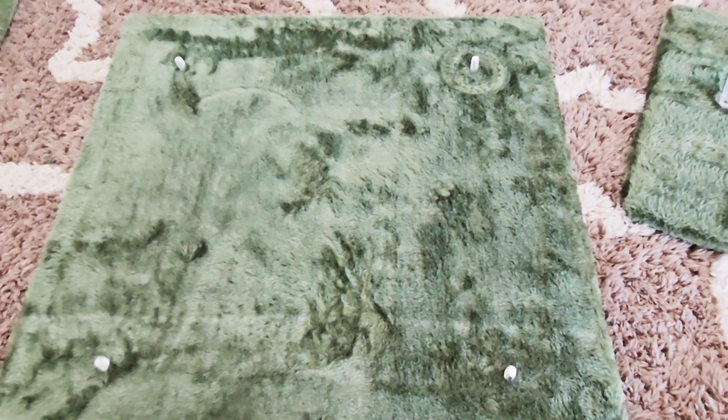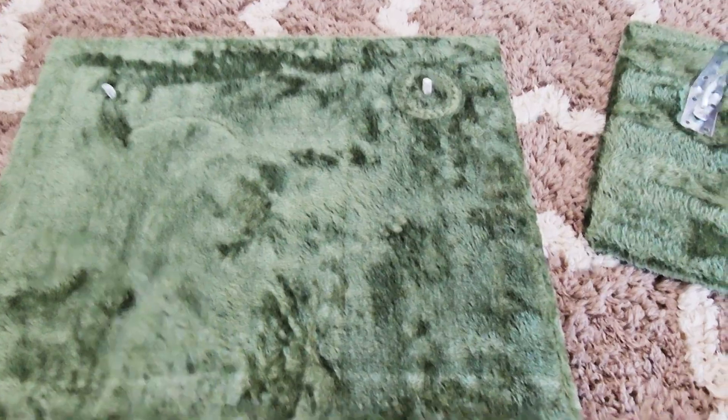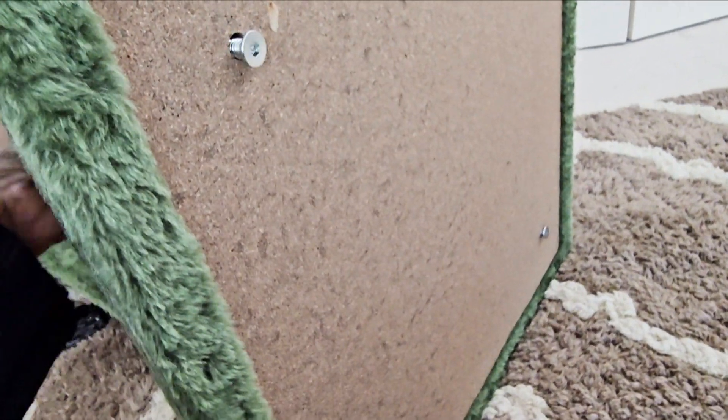The first step is to put down the base, carpet side up. On the other side, feed through four of the shorter bolts and they come up through a hole in the carpet.